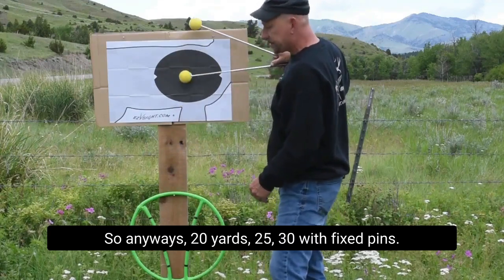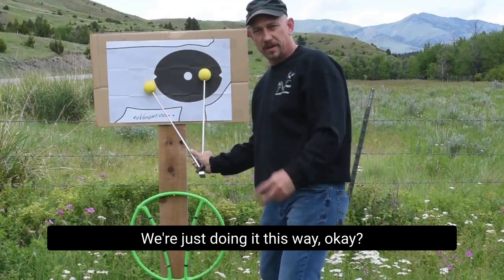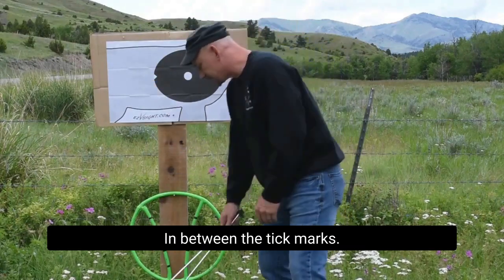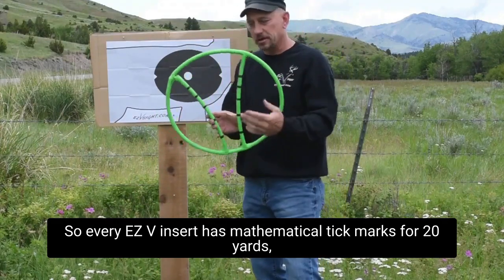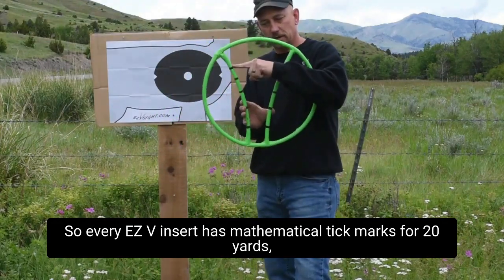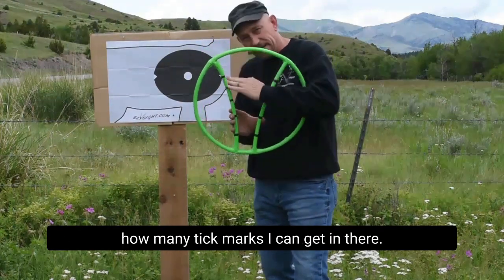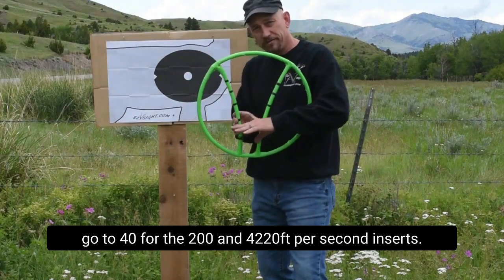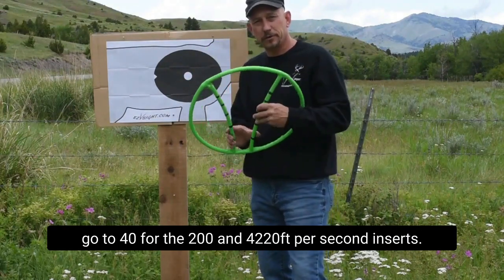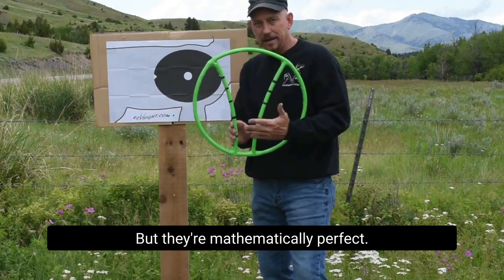20 yards, 25, 30 with fixed pins — we're just doing it this way, in between the tick marks. Every EZ-V insert has mathematical tick marks for 20 yards, 30 yards, 40 yards, depending on how fast your bow is and how many tick marks I can get in there. Some of them go out to 100, some only go to 40 for the 240, 220 feet-per-second inserts, but they're mathematically perfect.